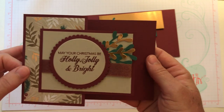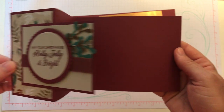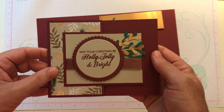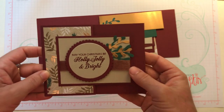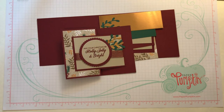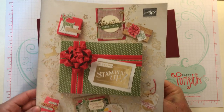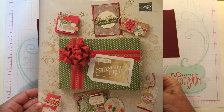So this card has a fun fold — I'll tell you how to do that, it's actually really simple. I want to start by showing you the products we're using. They are from the Stampin' Up! 2018 holiday catalog. This is the Joyous Noel suite of products.